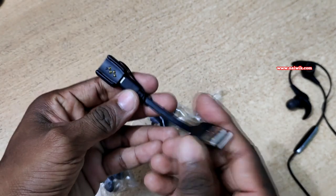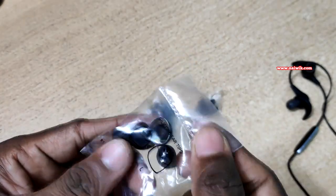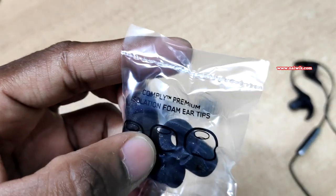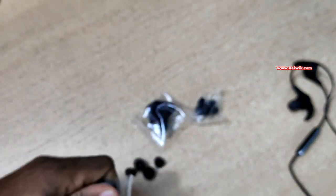Here is a cable for charging your Jaybird X3 wireless headphones. You will also get silicone ear tips — let's remove them from the package. Along with the silicone ear tips, you also get isolation foam ear tips — let's remove those as well.